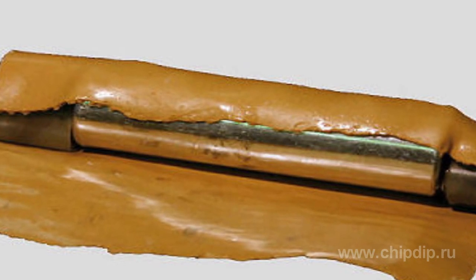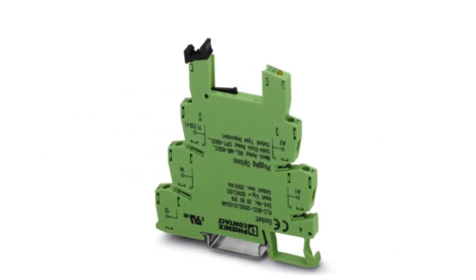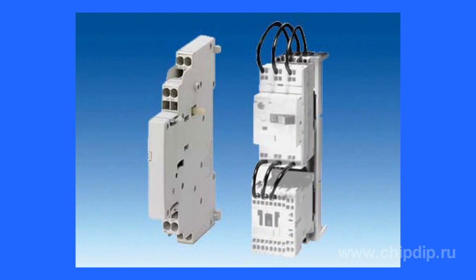Then the cartridges are isolated by means of adhesive tape or heat shrinkable tubing. Using a spring clamp significantly simplifies electrical mounting — all that is required is to insert the core into the hole, and the rest of the work is performed by the clamp itself. The so-called mortise spring clamp even allows doing without the removal of adhesive tape from the end of the current conducting core.